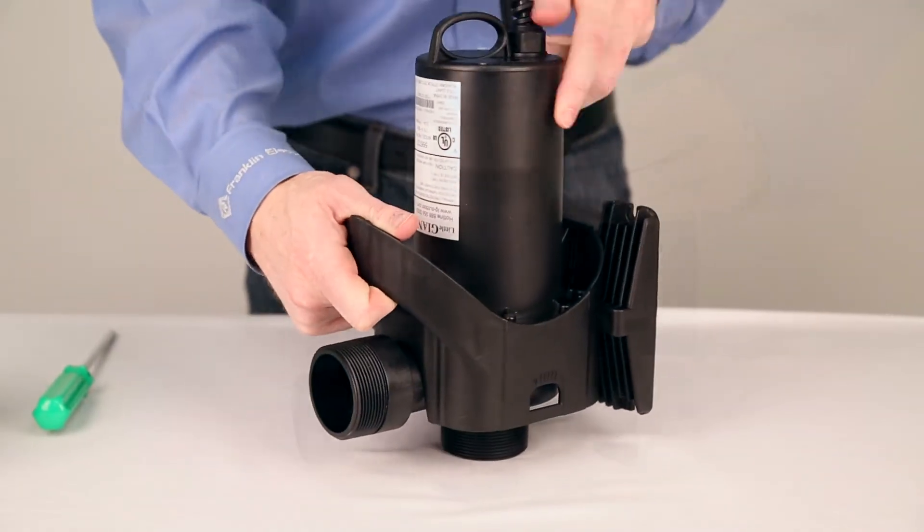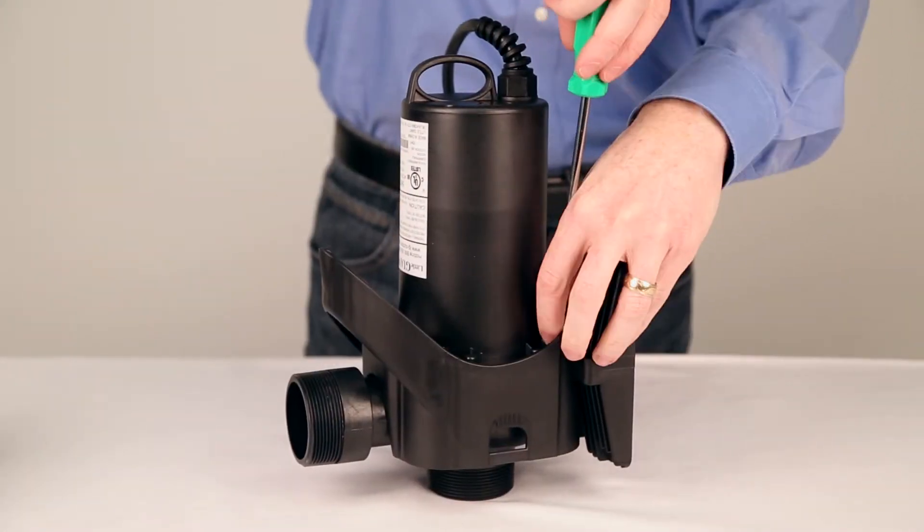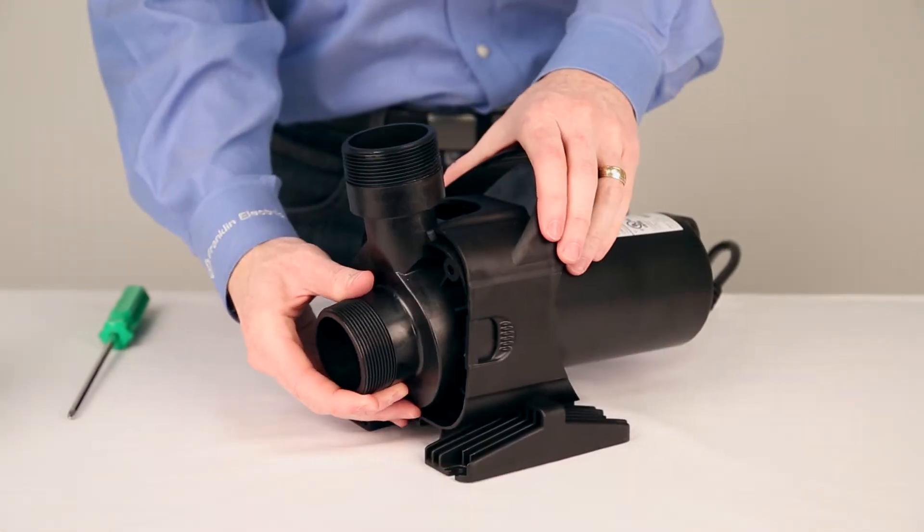To remove the volute, you will need to tip the F-Series vertically so you can unscrew four screws, by standing the pump on its inlet.